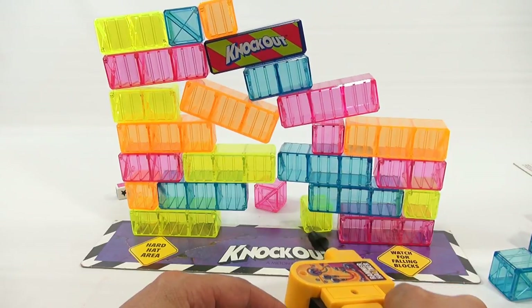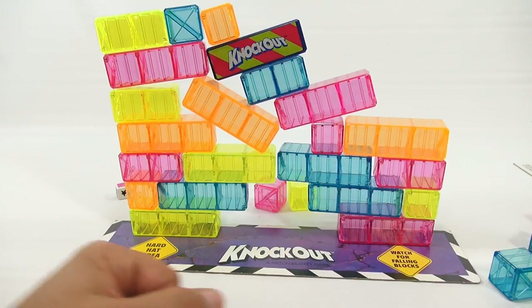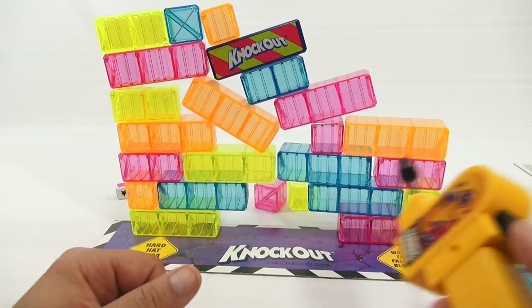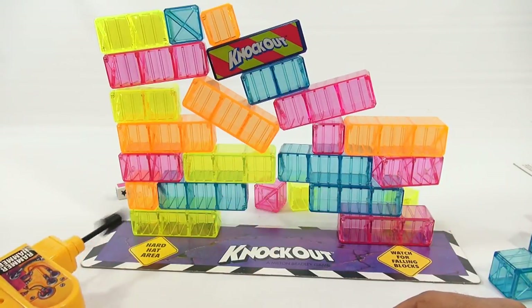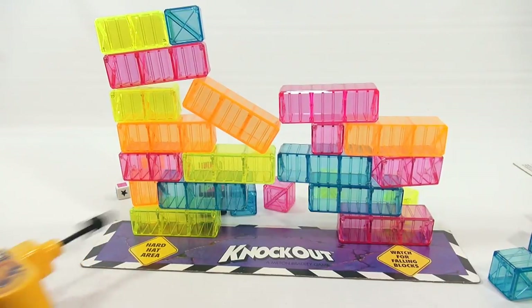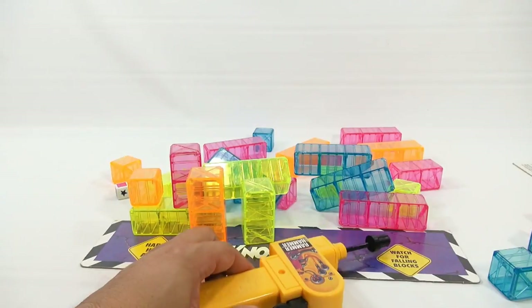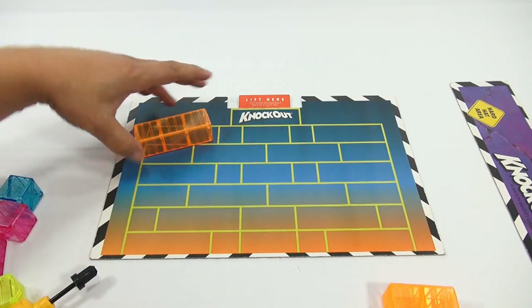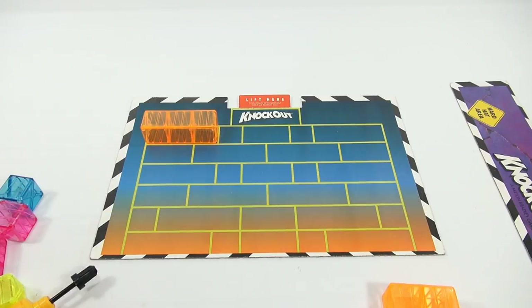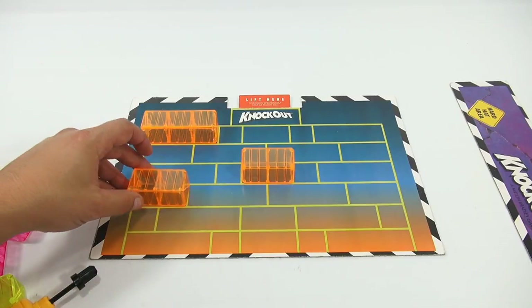Whoa, whoa — oh, here we go. Look at that, it's still staying! Let's see how many I can take out without knocking it. And there you go. Let me just knock it all down. Let me reset it one more time. I did read that blocks you accidentally knock out become out of play, so you just keep going with your structure.